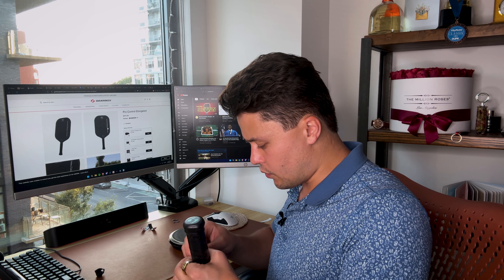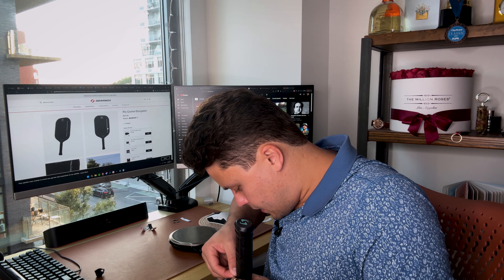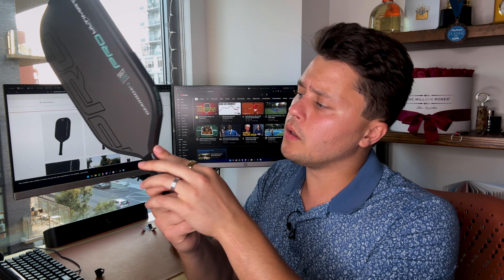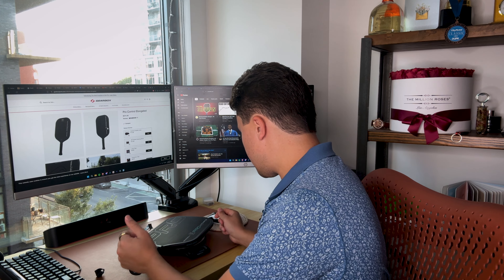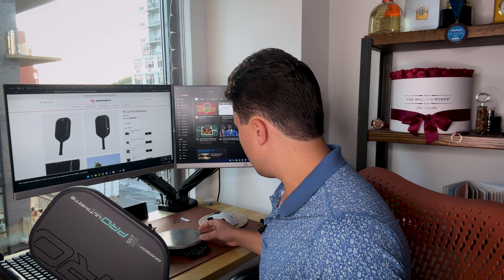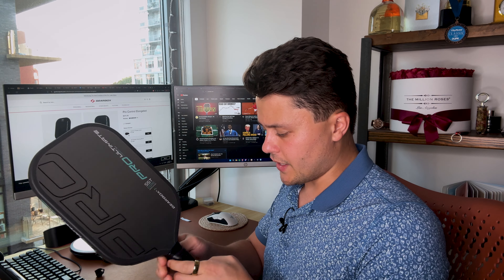Remember we had 8.1 ounces on the scale before we began doing anything. Let's place the second strip and — perfect. So we've got the tungsten tape here and here. Let's see if that registers on the scale yet. We're at 8.3 right now, which probably reads a little bit higher than it should. What we're going to do now is put on the Hesacore grip.